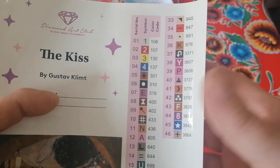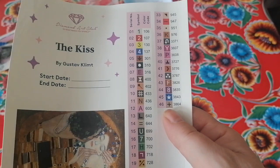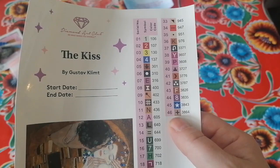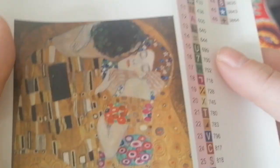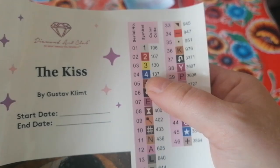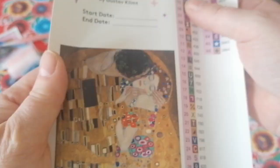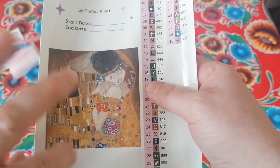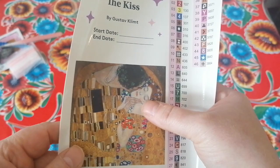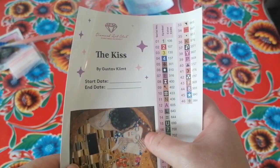These are pre-cut stickers so that makes kitting up very easy. This one has got 46 colors. And — oh yes — four AB types! AB stands for aurora borealis, meaning it shines like the northern lights because of a beautiful iridescent coating on the drills. This one has to bling a little bit, because normally with the Diamond Dots version you get special drills and golden drills, since Gustav Klimt is known for his gold. I am curious to see how they rendered the faces.